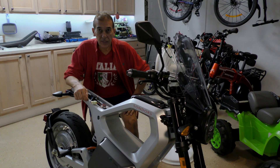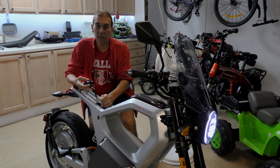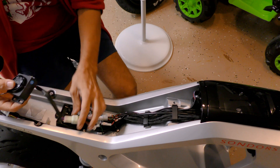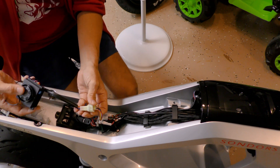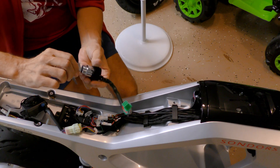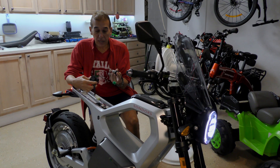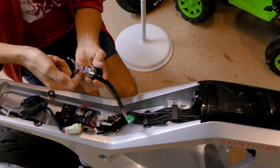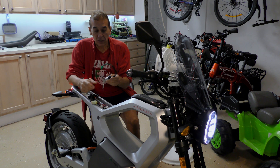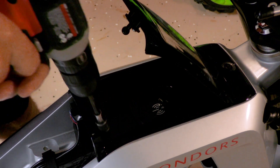Now that I know what the problem is, I want to make sure this doesn't happen again. My motorcycle basically sits in the garage and I may not use it for two or three weeks. I don't need this alarm module to be on and maybe blow out again. So I'm going to put a switch where I can shut the power off to the module so it doesn't overheat and blow out again, or if the module stops working I can flip the switch and go to manual mode and have power on my motorcycle.